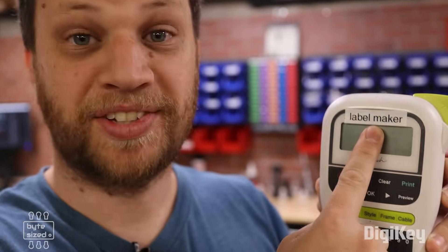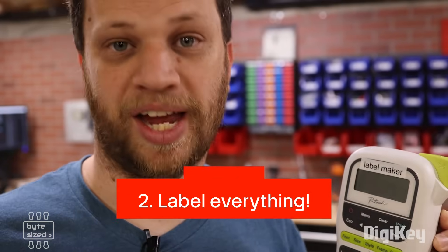Label everything. Seriously, label everything. If you want to stay organized and you want to know where everything is, everything needs to have a home and have a label on it.